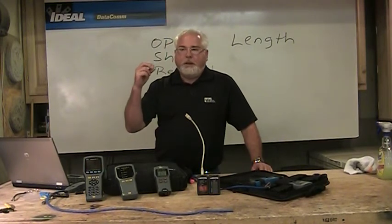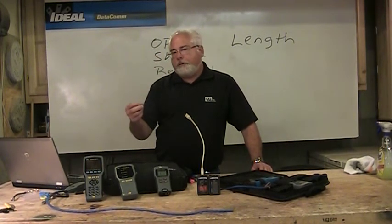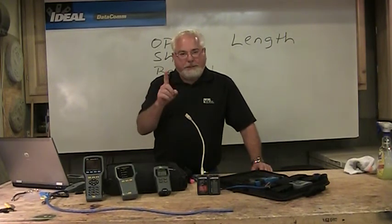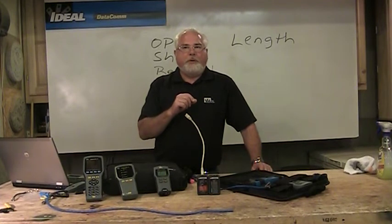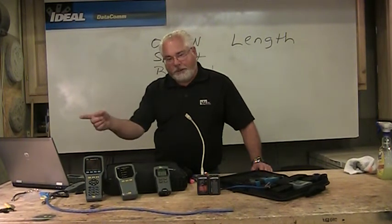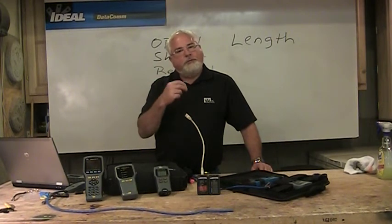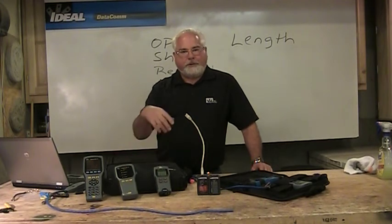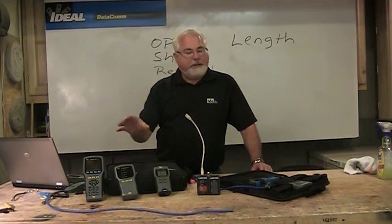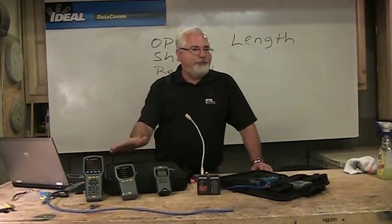If skew is within spec, the tester will say so. It also measures bit error rates. When we know an Ethernet system supports 1 gigabit network speeds, the system must support no more than 1 bit error every 10 gigabits. So 1 bit error every 10 gig to support 1 gig of speed. If we lose a bit, we lose a packet in an Ethernet packet — and if we lose a packet, it will not support gigabit; maybe only fast Ethernet or 100Base-T. These testers also do a lot of other things: we can blink hubs, look at IP addresses, look at active networks around us, and find out who's using the most bandwidth.